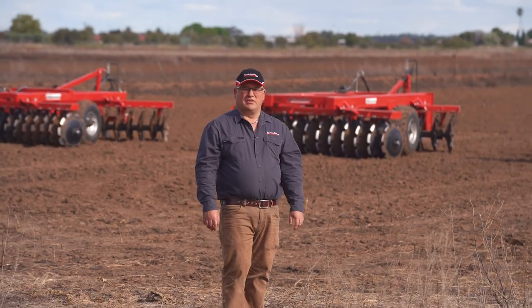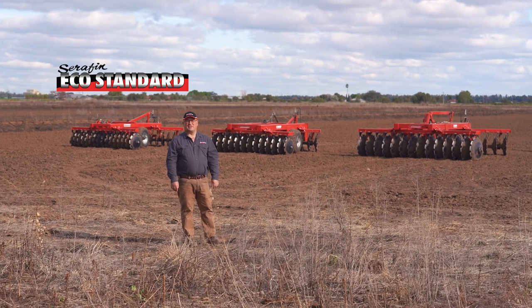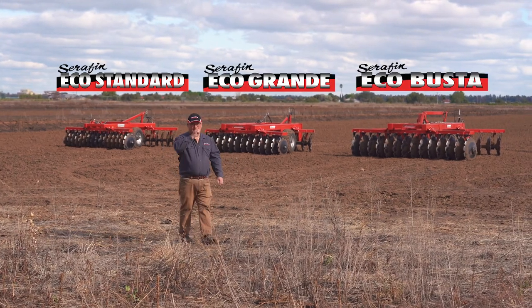Hi, I'm Dennis from Seraphin Machinery. Today I'd like to introduce you to three of our offset discs: the Eco Standard, the Eco Grande, and the Eco Buster. Let's go.